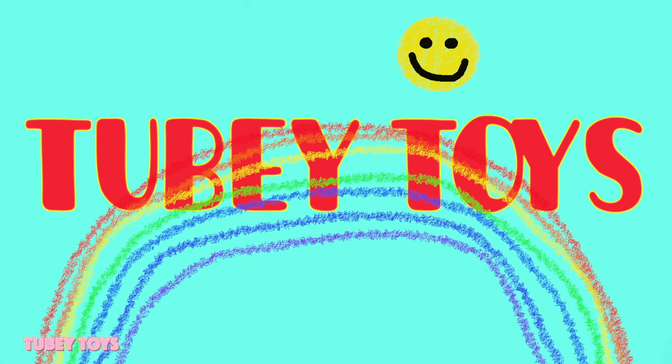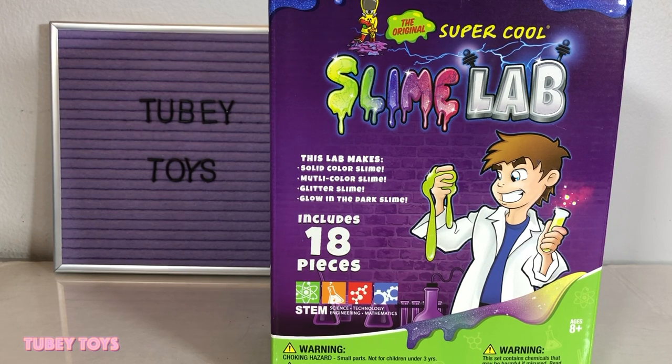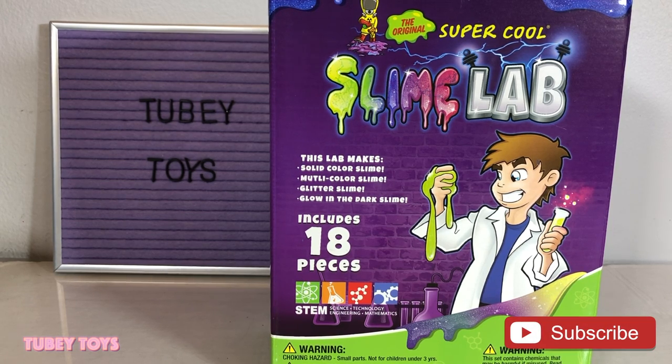Hey guys, it's Tiffany from To Be Toys, and today we're gonna make some slime in this super crazy science lab. We are gonna use Kangaroo Manufacturing's the original super cool slime lab. It includes 18 pieces and with this set you can make up to four slimes: solid color slime, multi-color slime, glitter slime, and glow-in-the-dark slime. Let's get started!